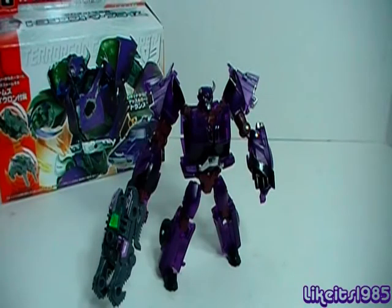Before I go into my final thoughts, I want to bring up the issue of price. As with all of these Arms Micron figures, they will run you anywhere from 30 to 40 US dollars, and that does not include shipping. So you're looking at roughly the price of a leader class figure, which I realize is going to be a problem for a lot of people. I'm fortunate enough to afford it, but for some people it may be out of their reach, which is unfortunate.